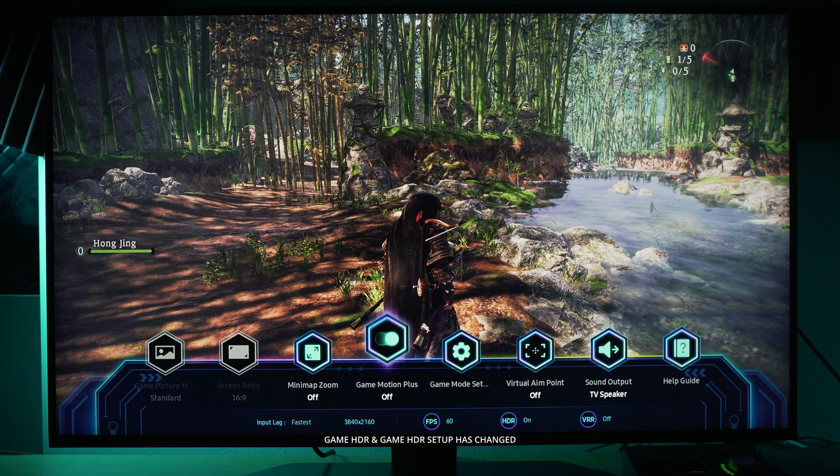A few things to call out about the game bar this year: Game Motion Plus now has a level one and level two toggle. That's basically just fast and fastest from last year — level two means Game Motion Plus is fully engaged. If you want to know more about Game Motion Plus I made a full video about it and how to set it up, so check that out if you're interested.